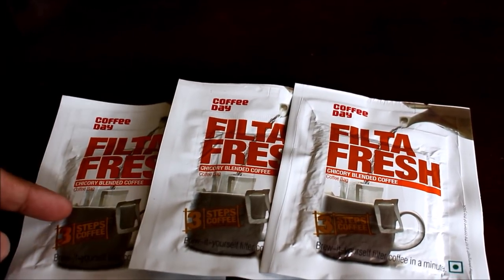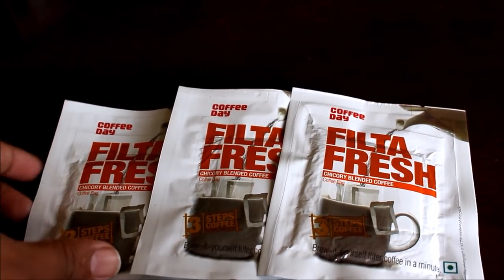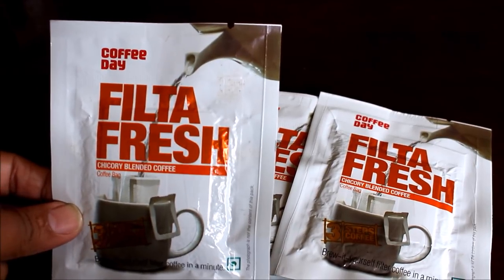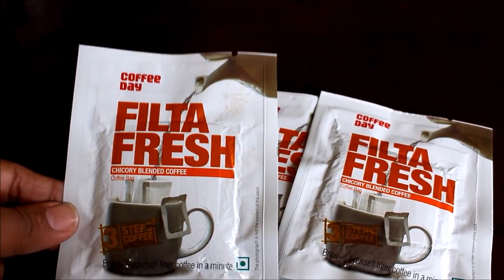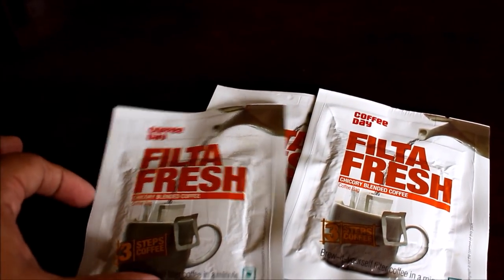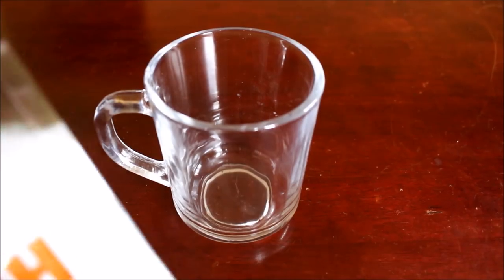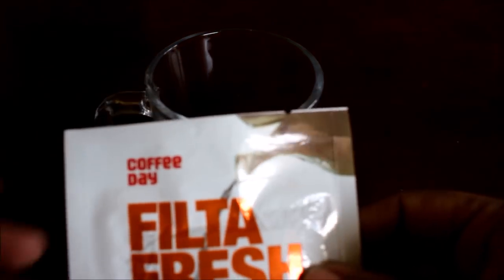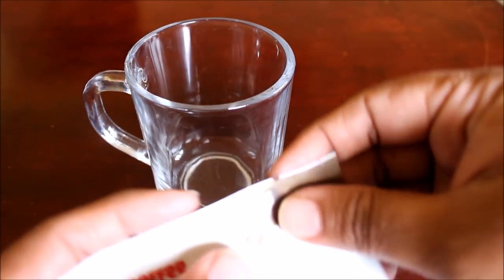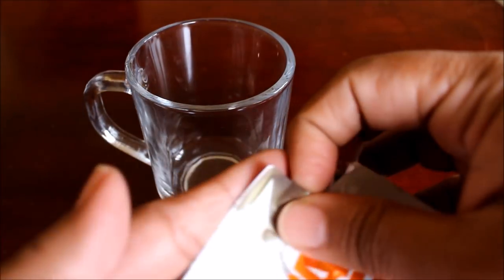So I am going to start preparing the filter coffee. Each sachet is priced at 20 rupees, so it is very economical and very easy to prepare. All that we need is hot water, which I already have. We just have to moisten the coffee first and then start filtering it. I am going to be using a glass cup so that it will be easy for you to view as well.